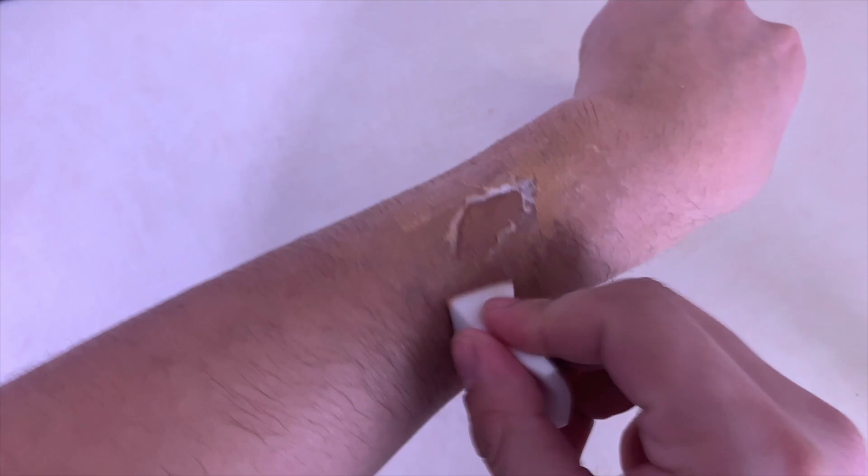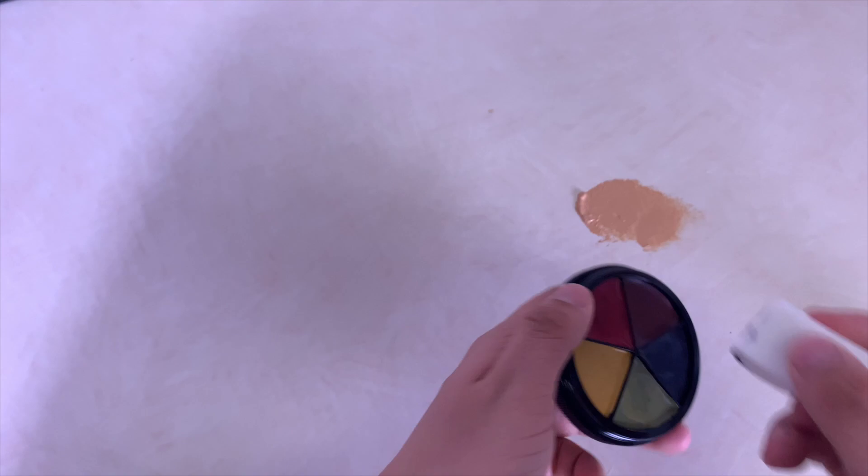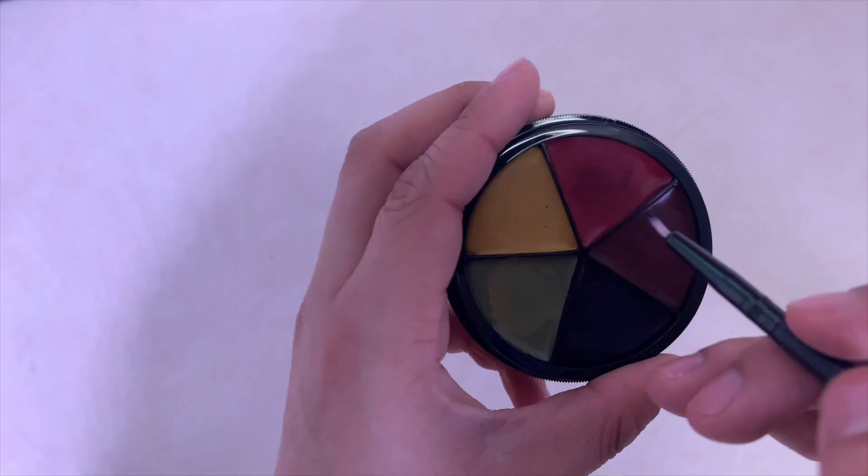Once it is done, add foundation to the Elmer's glue fake SFX wound and blend it into your skin, covering all the edges and tissue paper. After that, go around the fake wound and add some bruising.